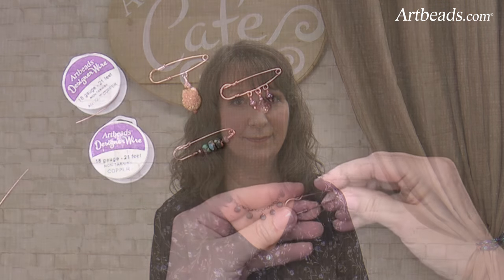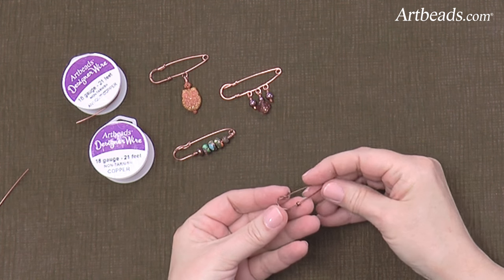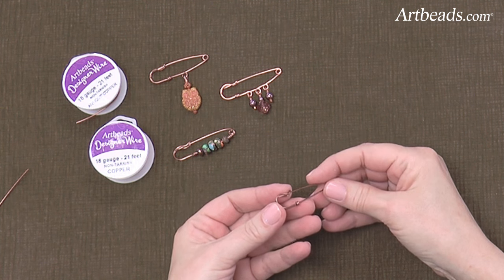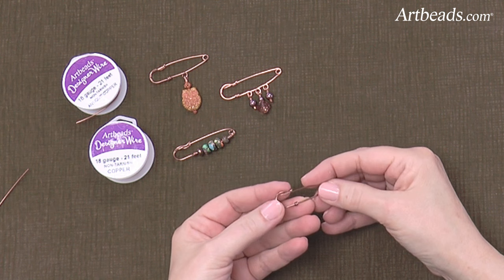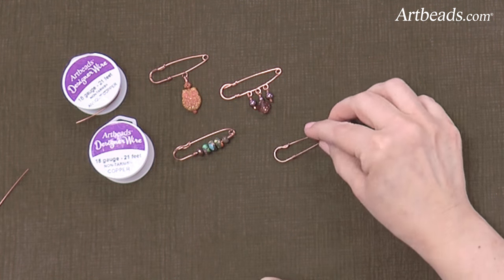Hi, I'm Sherri Carlson from Artbeads.com and today I'm going to show you how to make a brooch out of wire. This is a safety pin style brooch and you can do really cute things with them.